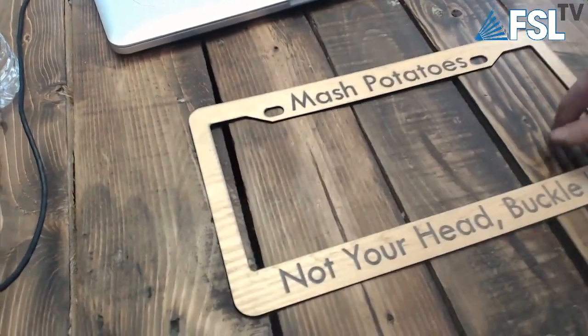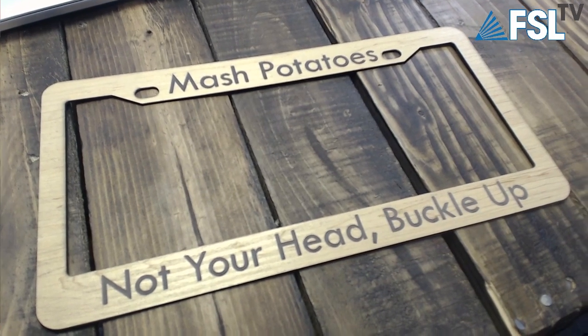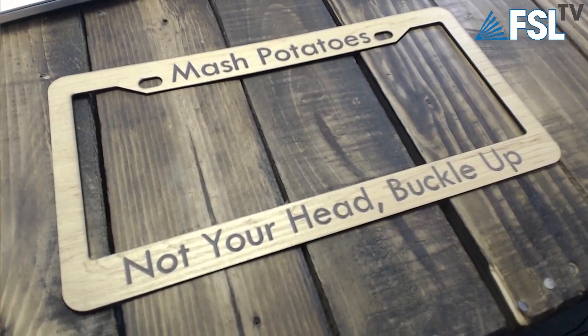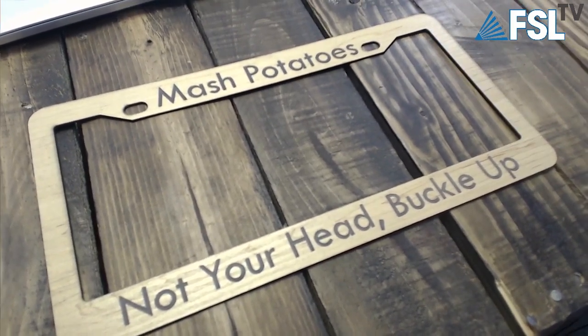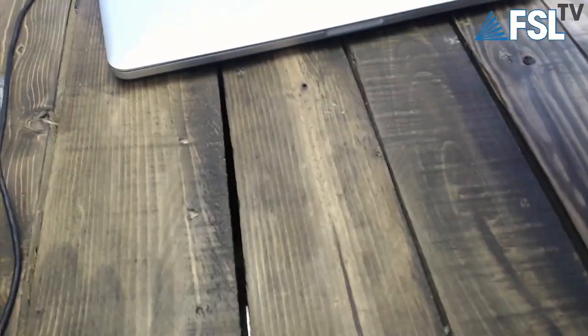The next one he made just for me: 'Mashed potatoes, not your head — buckle up.' What a good safety message. I'm all about safety and all about mashed potatoes — a perfect mix. Did you know you can survive on only buttery mashed potatoes? It has all the nutrients you need. I'm living proof. People wonder how I've made it this far.